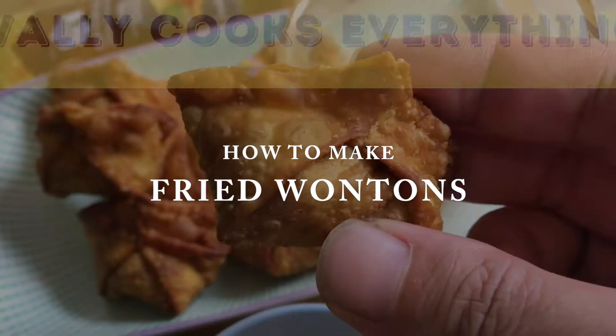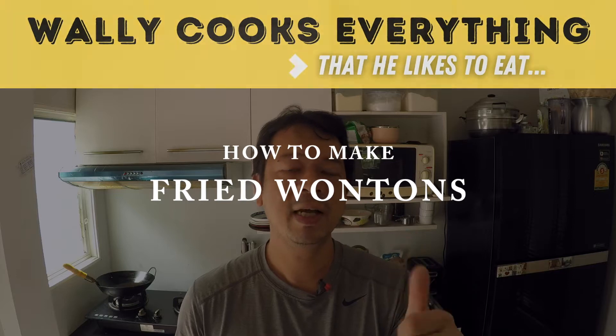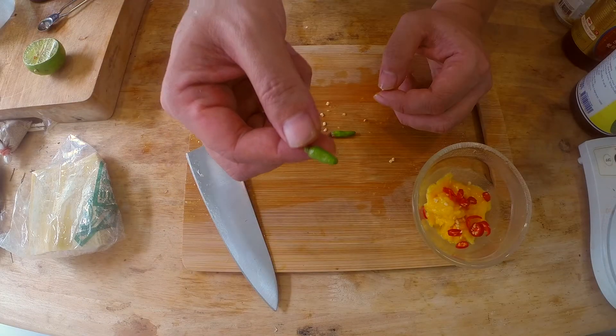Hey, what's up everyone? Today I'm making fried wontons with two tasty dipping sauces. The first sauce is for the kids — it's a sweet mayonnaise sauce. And sauce number two is a spicy mango relish.